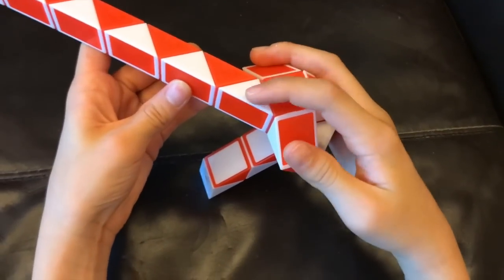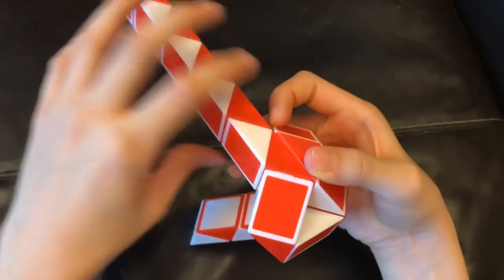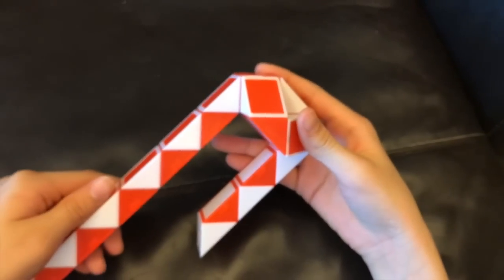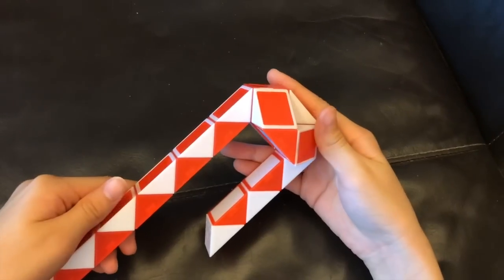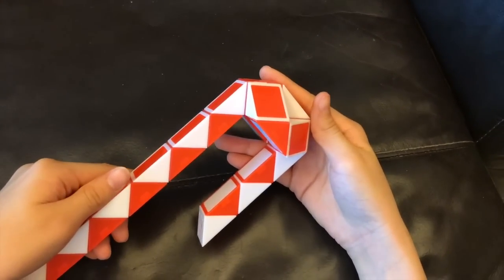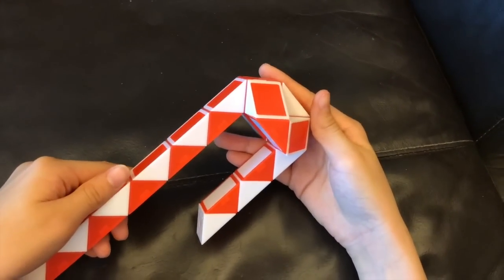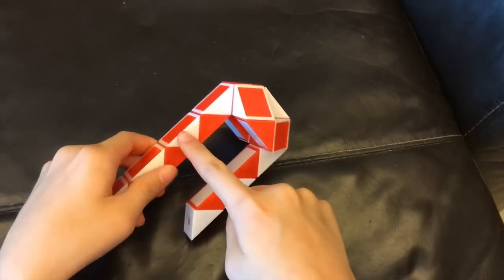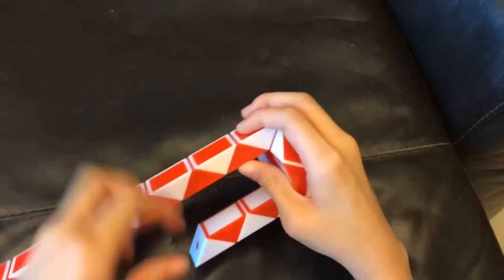Now this white one is gonna go down. And then you're going to count one, two, and this white one is going to go up.